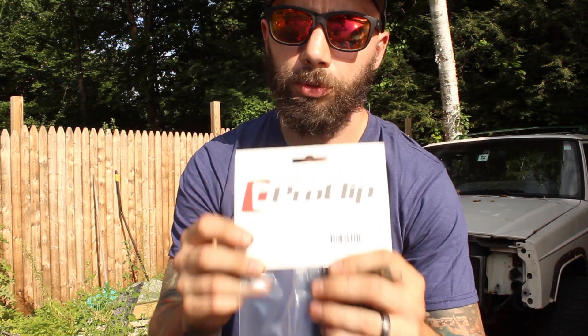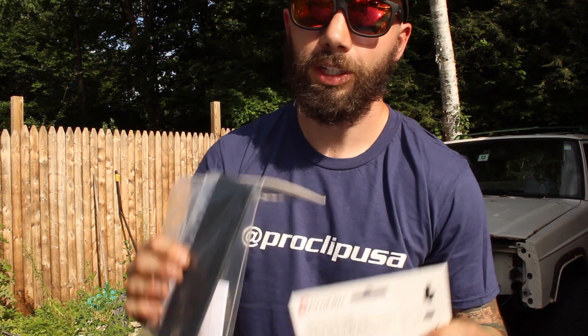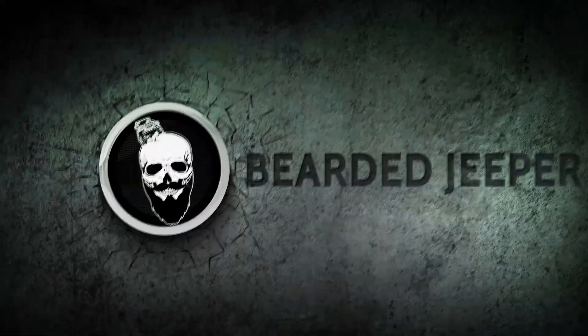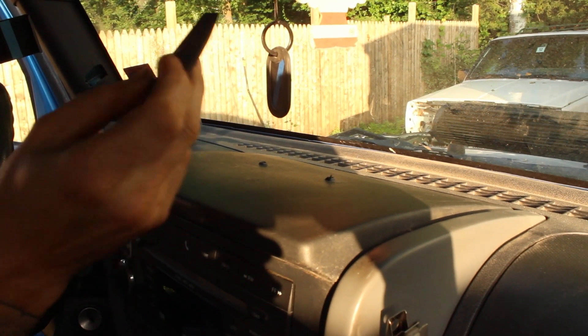What's up guys, Bearded Jeeper here. Today this is a sponsored video by Pro Clip USA — they sent me a phone holder for the inside of the Jeep, so let's go get it installed. First, you're gonna take this gap opener they supply and you're gonna stick it behind your top dash mount thing here.